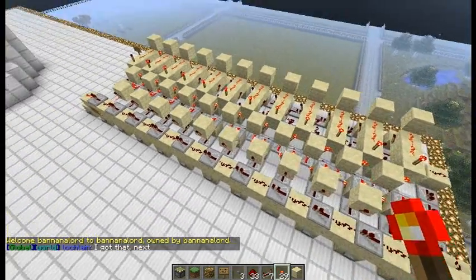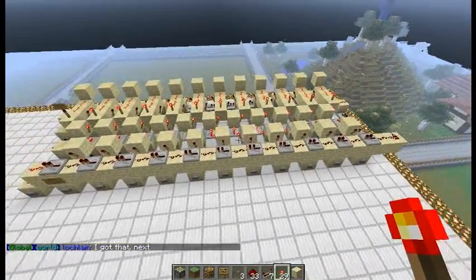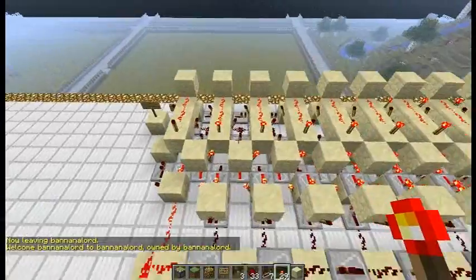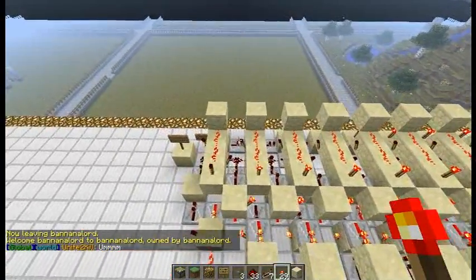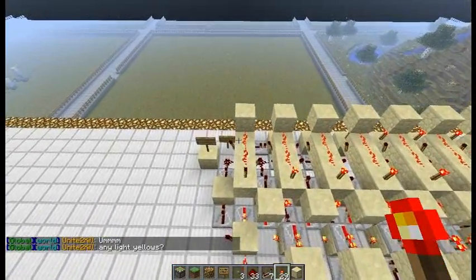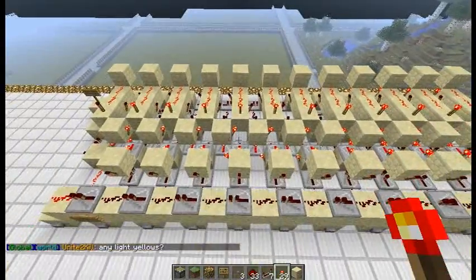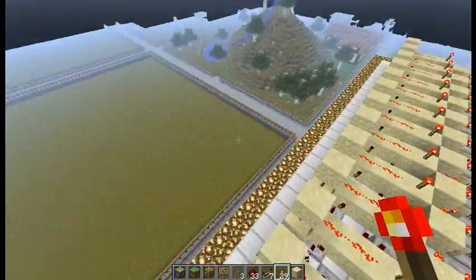Hey guys, I'm back with another video and today I'm going to be showing you my shift register. This shift register is rather small I'd have to say. They fit right next to each other but they're actually two or three blocks wide each, but they fit right next to each other for it to be able to work. But anyways, let me just give you a demo.